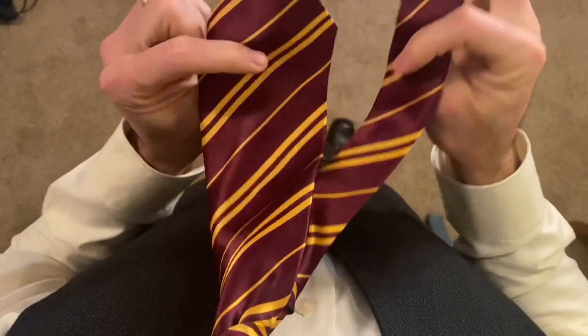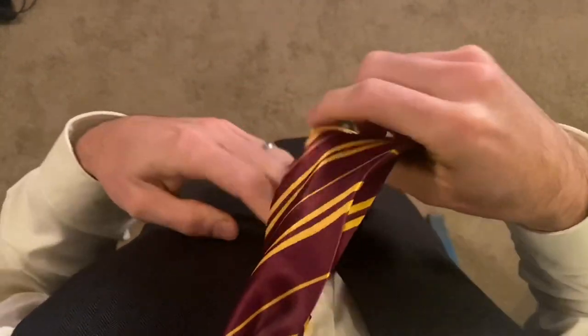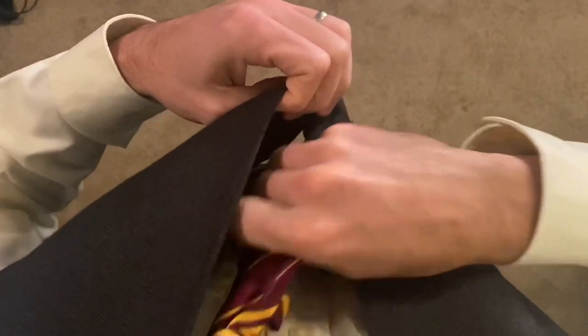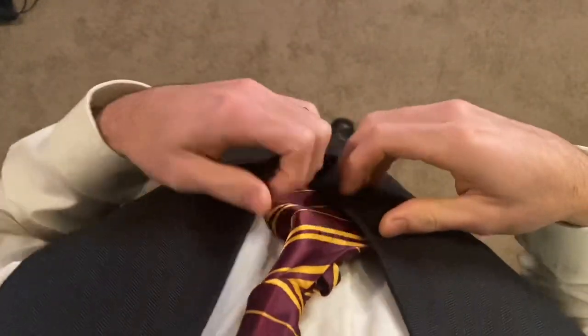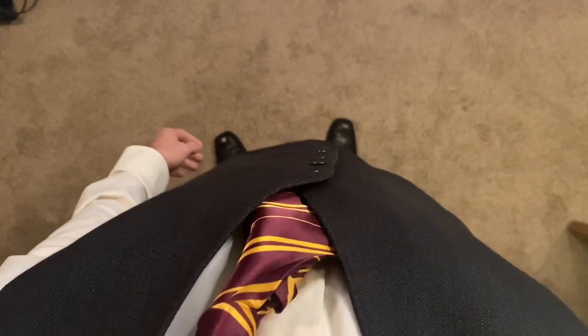And if you look in the movies, Harry Potter's thin end of his tie is often longer than the long end. You can tuck that in your vest and you are ready to go. Thanks for watching.